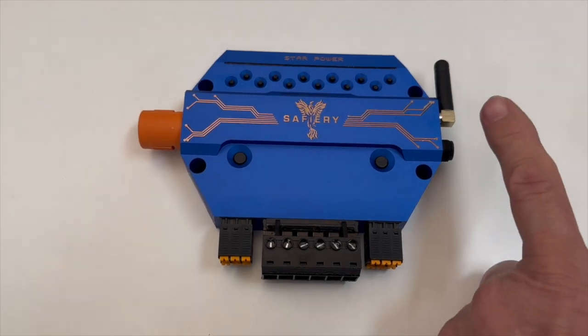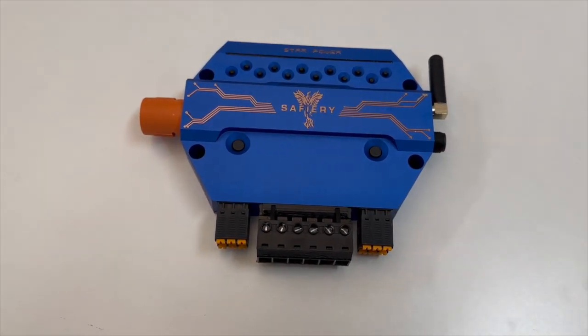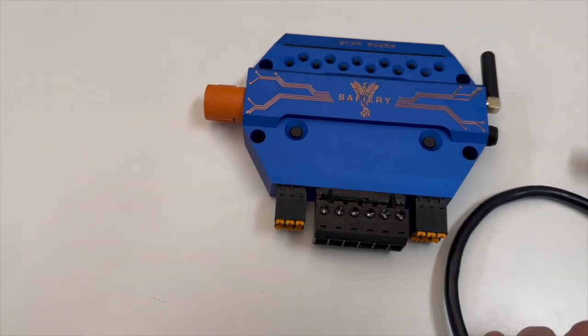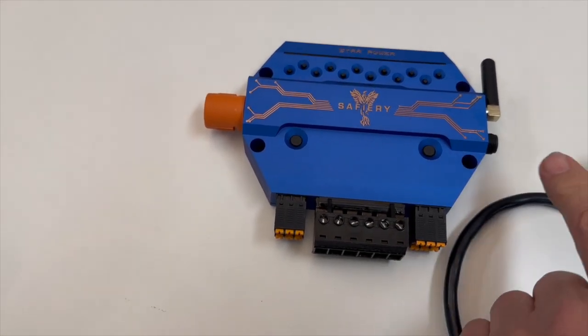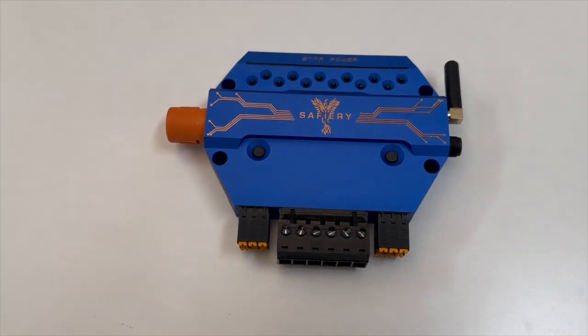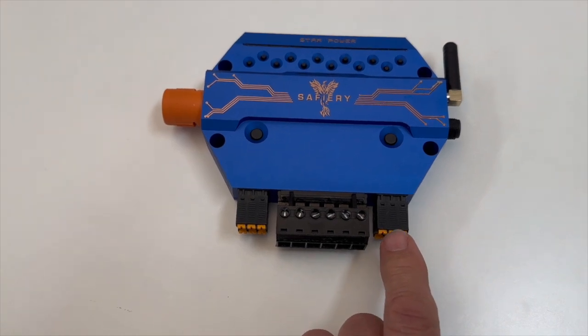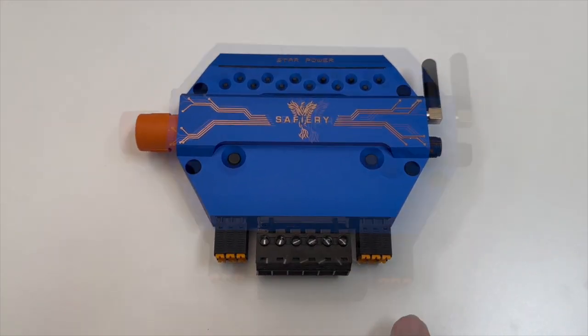On this side here is the Bluetooth antenna, and that's the NMEA cable that you can see coming in. We've got CAN down here and a fully isolated NMEA port up here on the side. Down the bottom there are also two additional inputs that you can have from ignition.